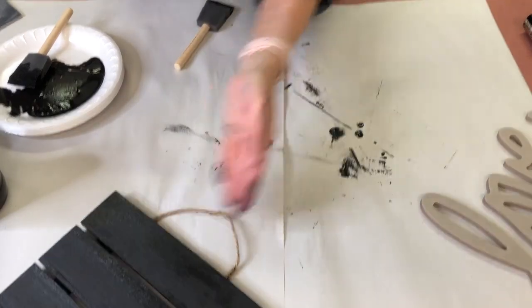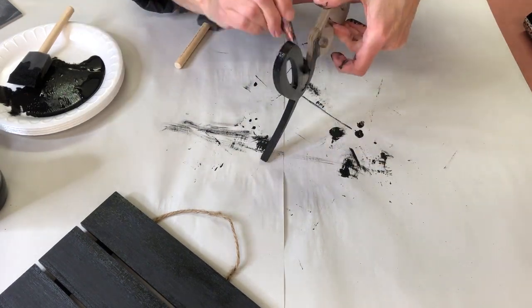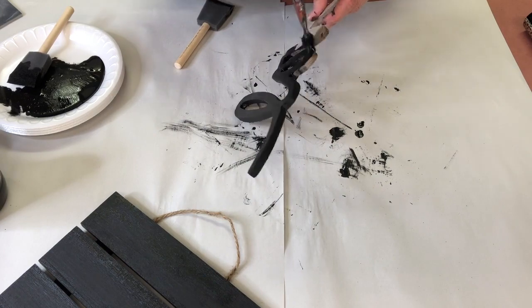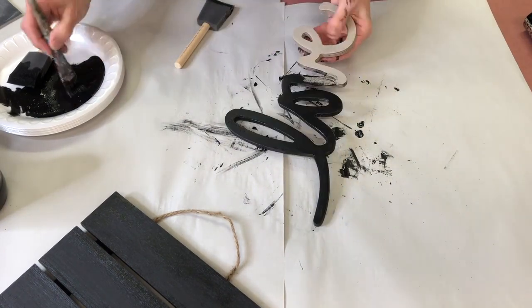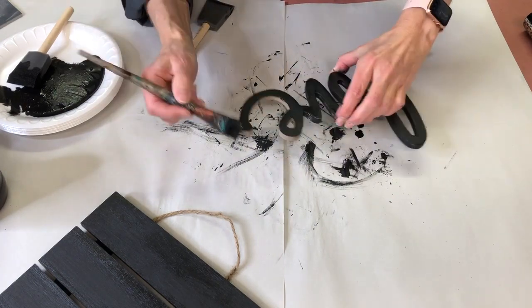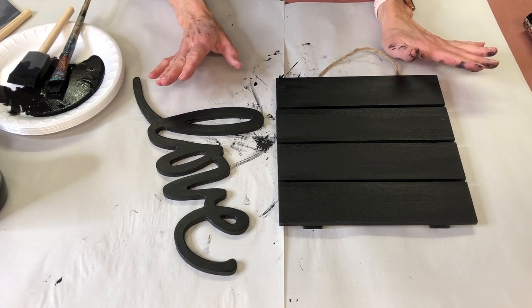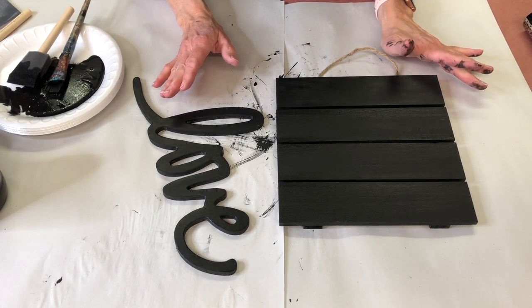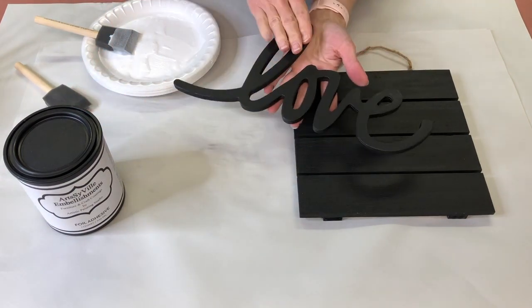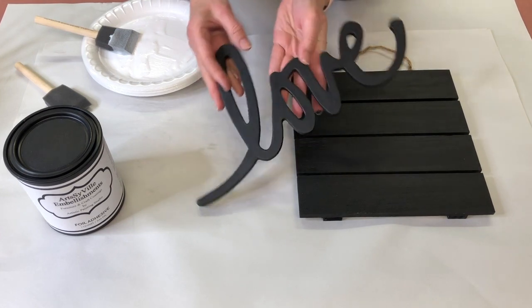With the word 'love' we're going to be painting all sides as well — we need to get the sides and the front completely covered. You can see I'm getting my hands covered too as I do this. Once you have both pieces painted black, let them sit and dry completely. The plaque and the word 'love' did take about one and a half to almost two coats before I got really good coverage, just keep moving it around to make sure you get everywhere.